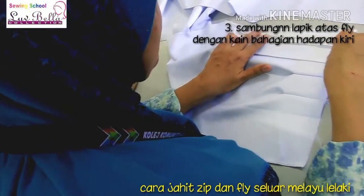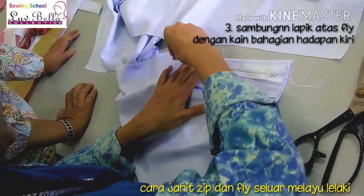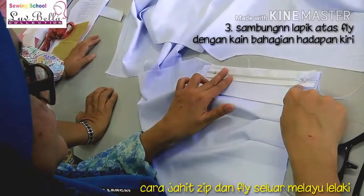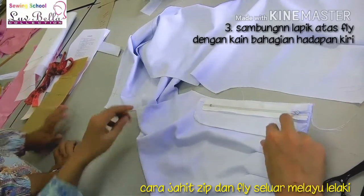We need to check the zip. The zip can be drawn with the zip to the end. So we do it. Kiri, thumb and kanan.